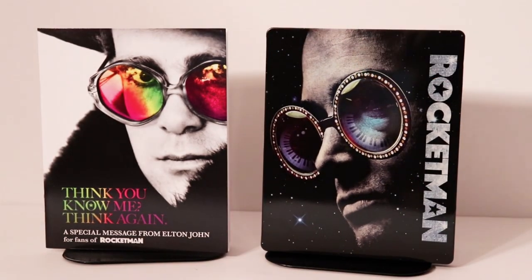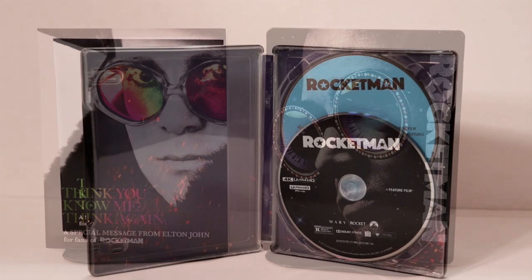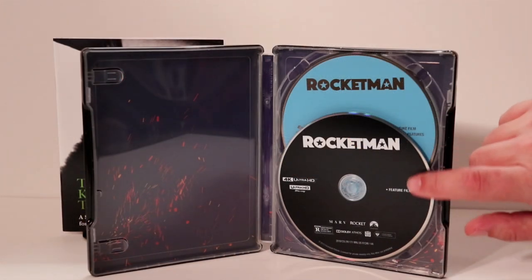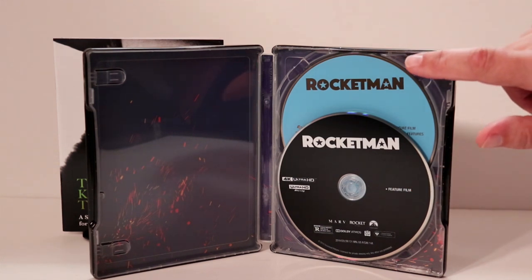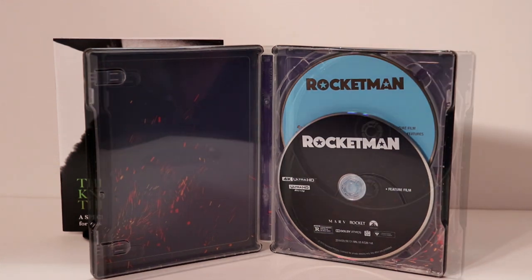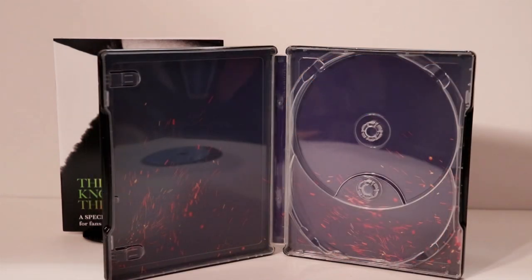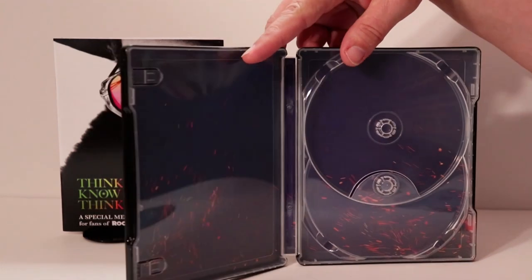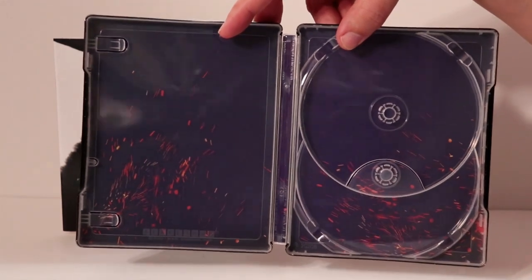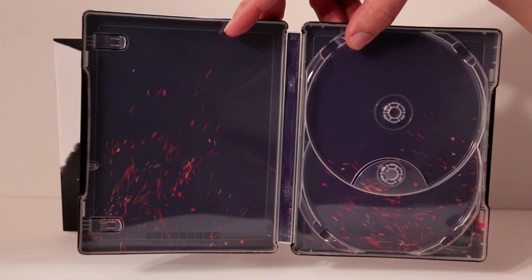I'm going to go ahead and open this up and we can take a closer look at the inside. So here it is opened up. Nothing really special about it — there's no disc art on the 4K disc or on the Blu-ray disc. Let me remove the disc and we'll take a closer look at the inside artwork. Really nothing special about the inside artwork. It's got some fire, I guess, or some sparkles or something on the inside. Nothing really much at all to even talk about.